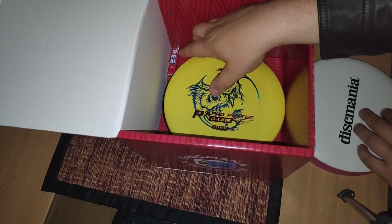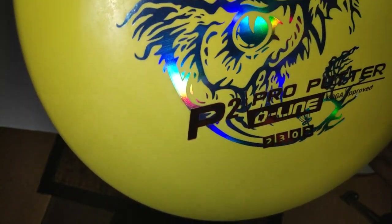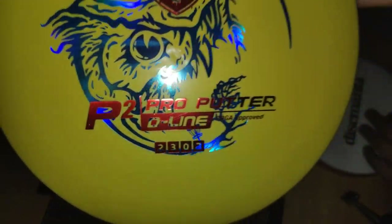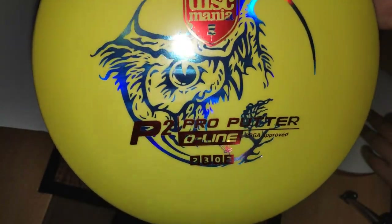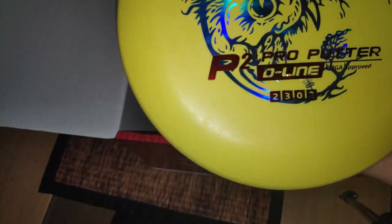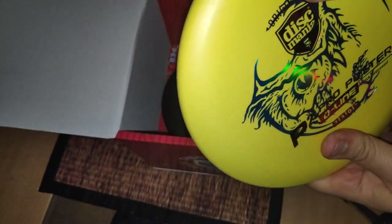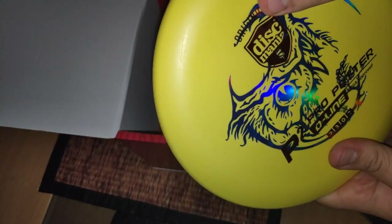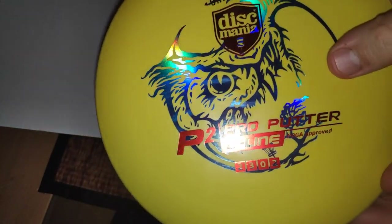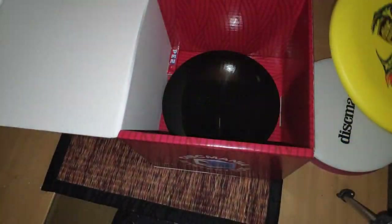Next one we have an interesting stamp here. I'm not sure what that is, but it seems like a misprint sort of stamp. I like it — it's a kind of cool stamp. It's a putter, P2, 175 grams. Kind of heavy, feels pretty good I guess. I haven't thrown a lot of D-line P2 putters, so we'll see how it flies. It's a popular putter.